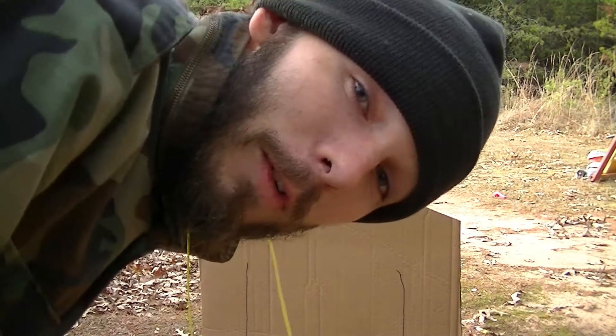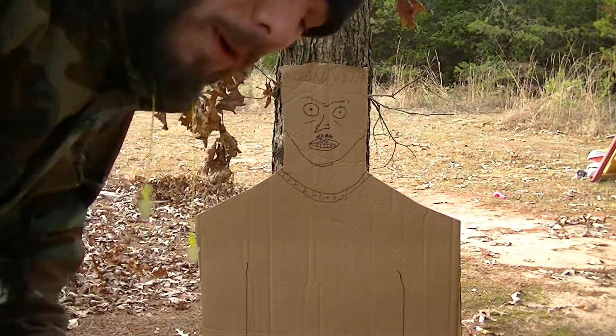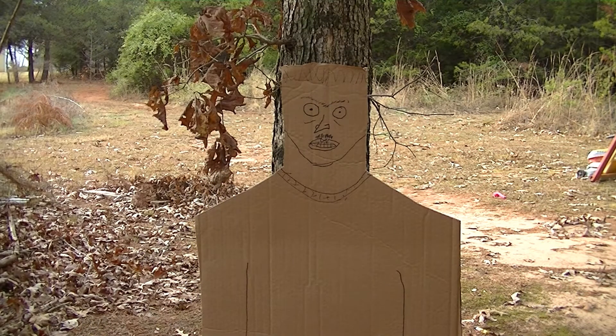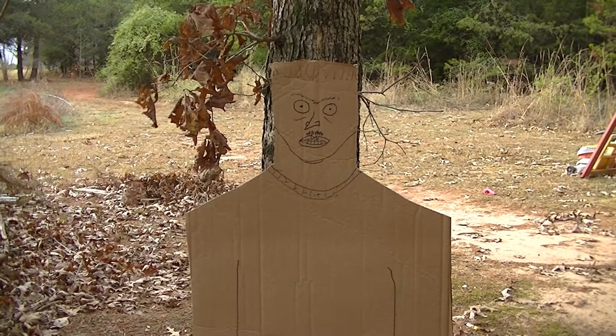So that's how you do it, folks. Save the money — don't worry about buying those body targets, man. Make your own. Why not? Look at that, dude. Thanks for watching, and I'll definitely see you on the next one.